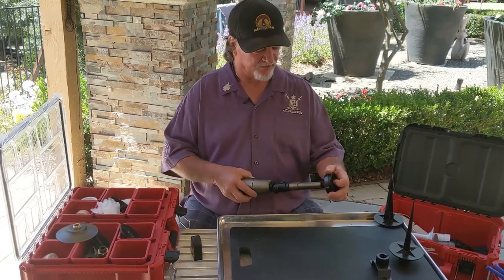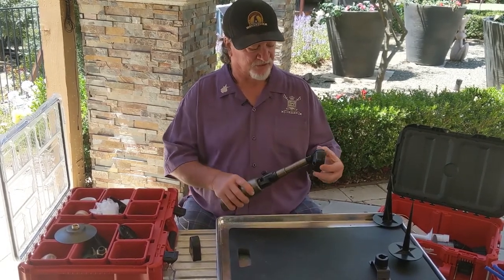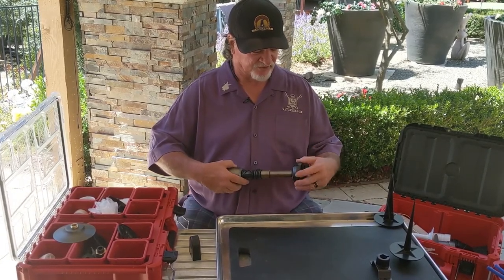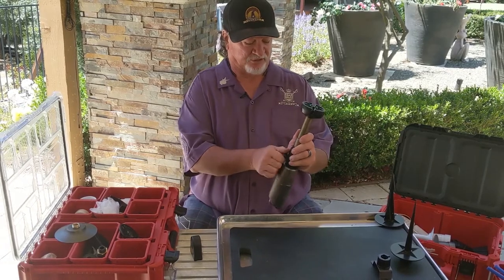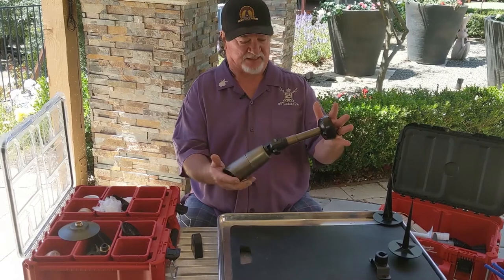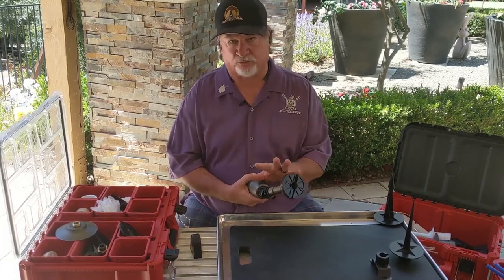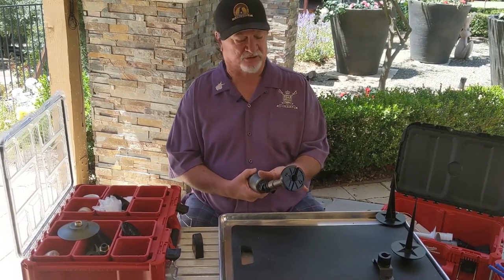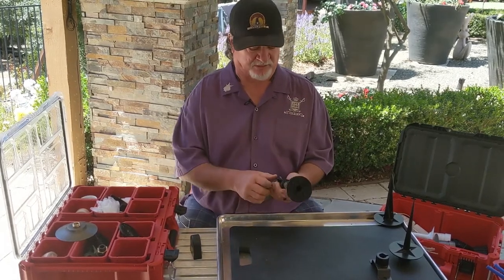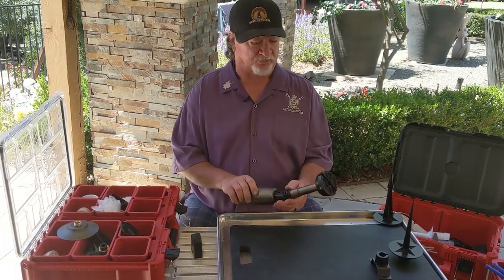Our dome bases are very clever — they're not only lock-and-load but they also have threads on the inside. So if you ever needed to add a riser or extension from a dome-base location, you can absolutely do that for whatever reason — project down, project up, project out. Our brass line of extensions comes in 3, 4, 6, and 12 inches, and we also make Schedule 80 PVC ones in unlimited length.